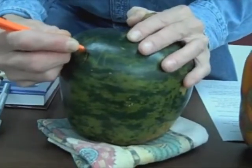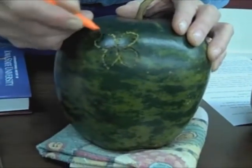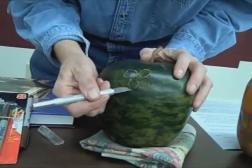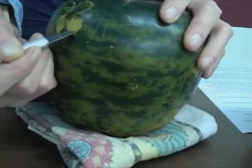To etch the gourd, use the tip of your disposable knife and drag it sideways on the design, scratching through the green membrane. You can scratch off the rest of the design with a disposable knife, but I like to use an exacto knife with a utility blade.